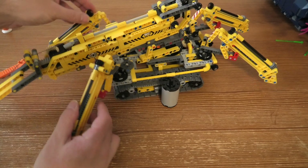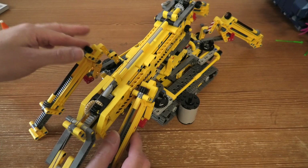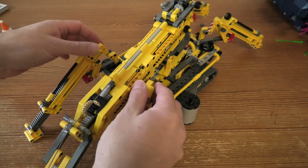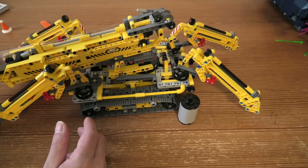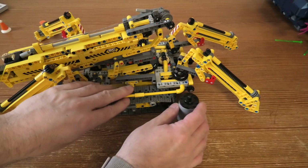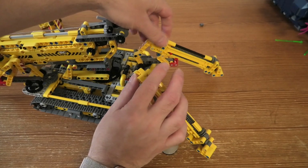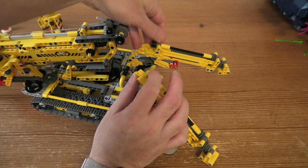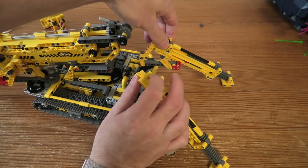And you can see here — you do this, and the thing can stand up. Then you can move it. So we just do this a bit quicker. Pretty cool.